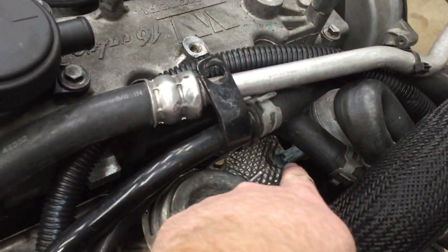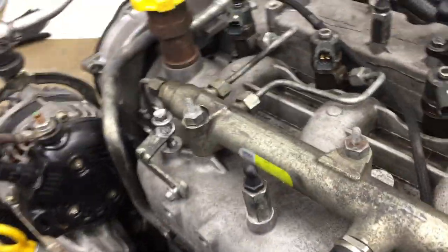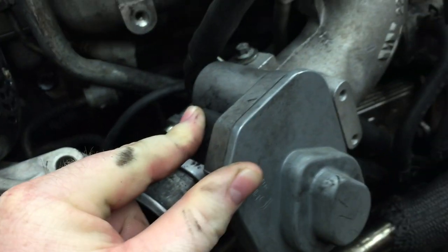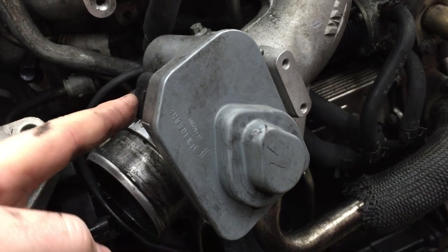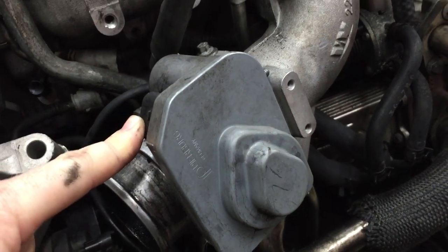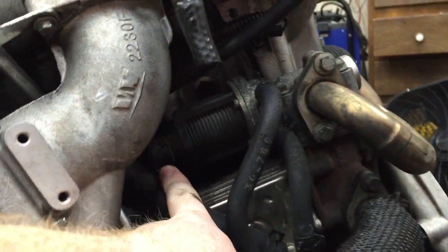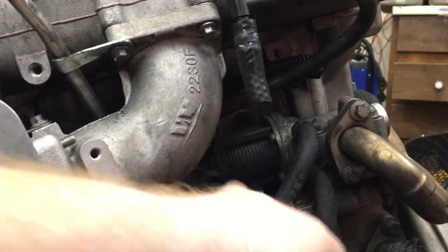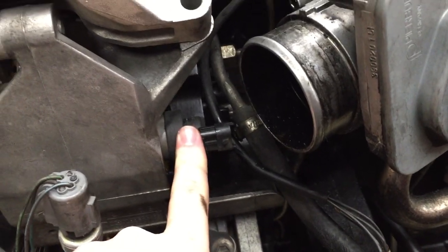A couple other sensors: there's the engine coolant temperature sensor — the engine will run with that unplugged or bad, that's not an issue. The flow control valve is basically an electronic throttle valve used for EGR purposes, and it kicks in during shutdown to make the shutdown smoother. It'll run with this unplugged. The EGR plug down there — it'll run with that unplugged too, that's not a problem. But the cam and crank sensors — if those aren't working, the engine won't start, won't run.